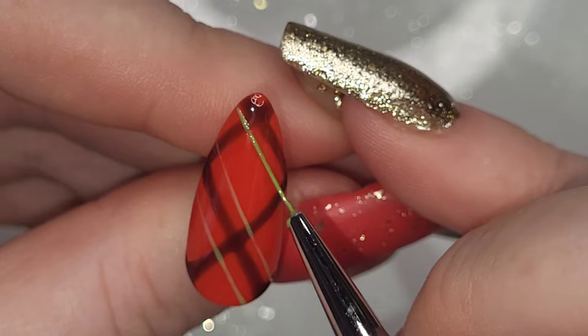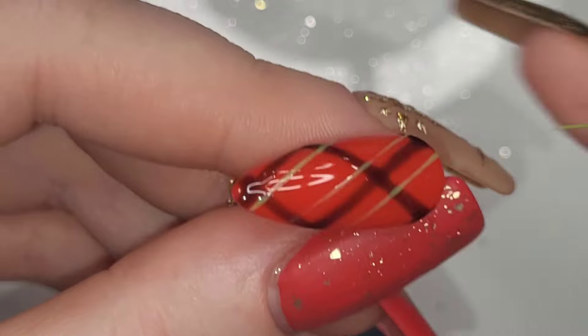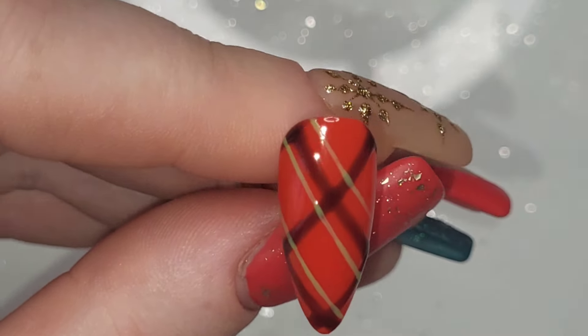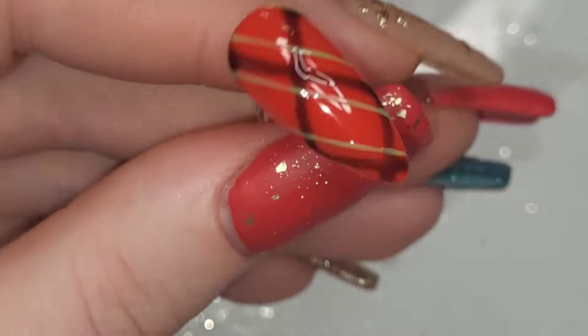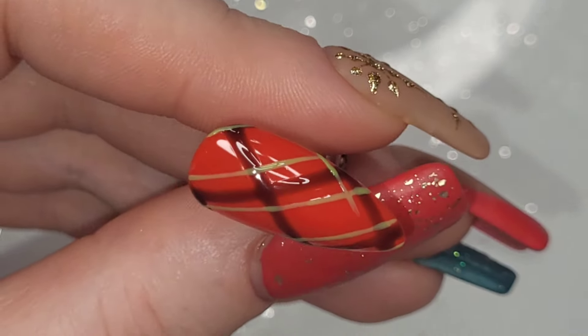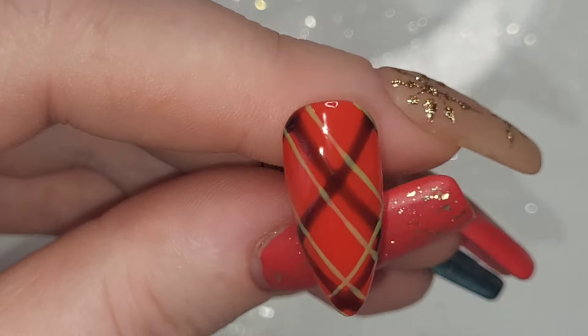I've grabbed Pure Nature from Madam Glam — or whatever green you like. Apply it either side of that black line, nice and thin. You want it thinner than the black lines you've just done, again going in the opposite diagonal, either side of the black lines.